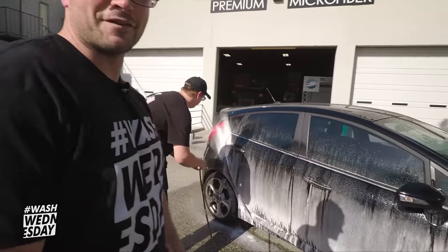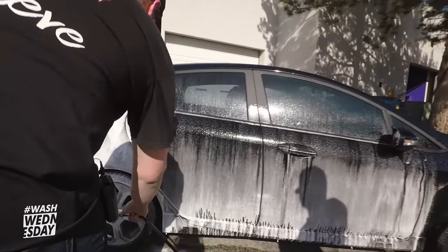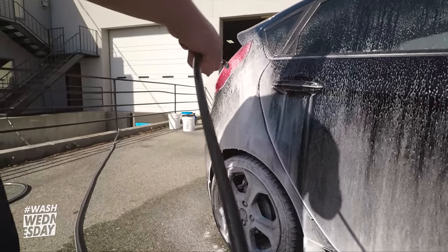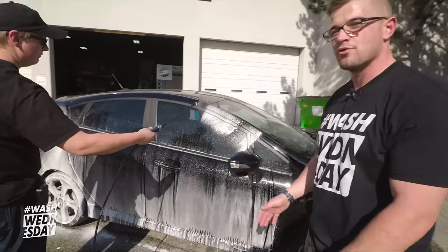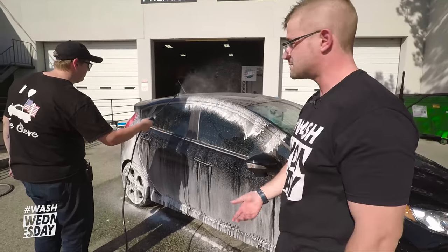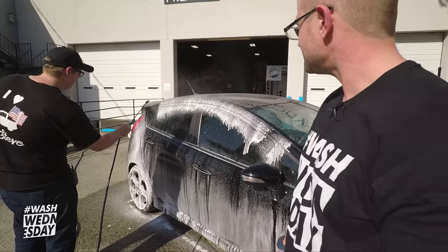For anybody wondering, we are using the wet foam setting on the IK Foam 9. The dryer foam has a little bit more cling to it, more shaving-cream-like. We just wanted the wet foam to do a little more work pulling the dirt off the surface — especially on a black car, it just goes forever.